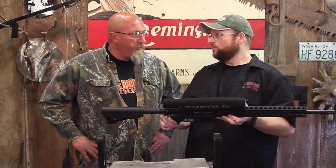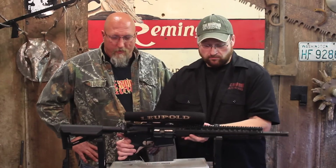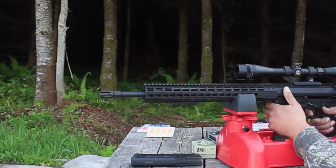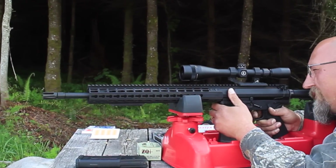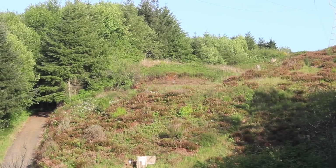Let's take it to the range. You really want to shoot it? Yeah. Okay, let's get it dirty — that's why we do it. Boy, she dances good.